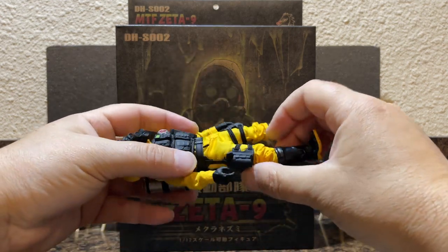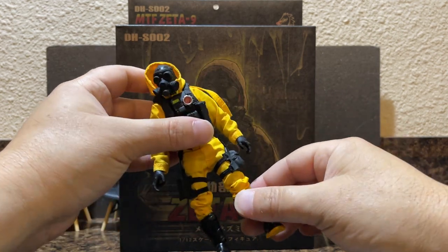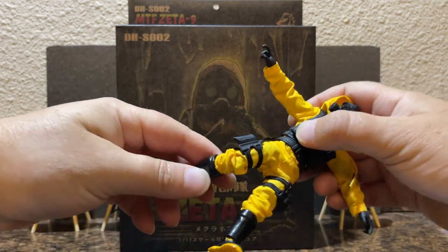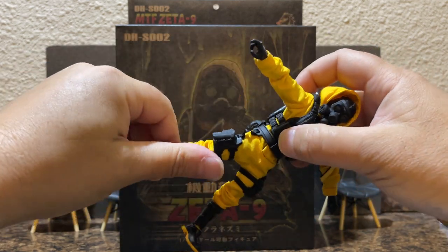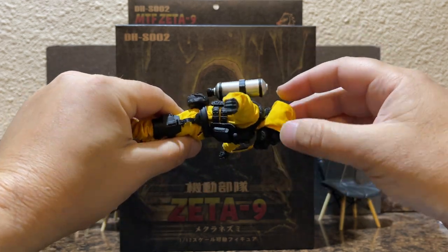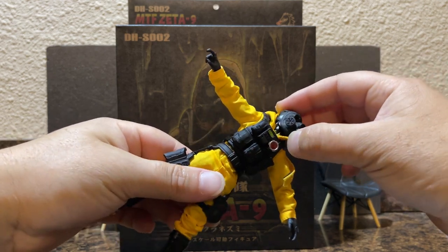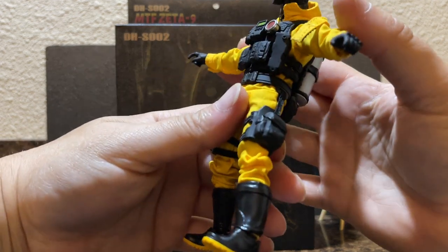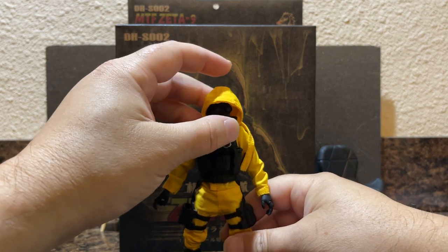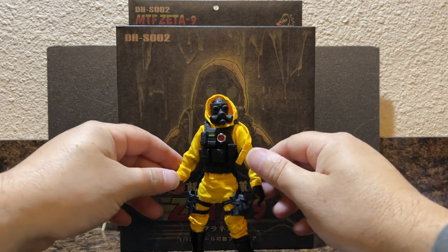He is very well articulated with a lot of detail in the sculpt. The articulation is very good. I love the accessories — he's got an air tank and a gas mask. This reminds me a lot of some of the old 3A figures, but this is a lot more military and less street wear. The 3A figures definitely had more of a street look to them.